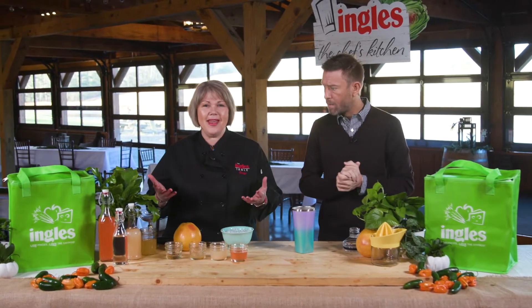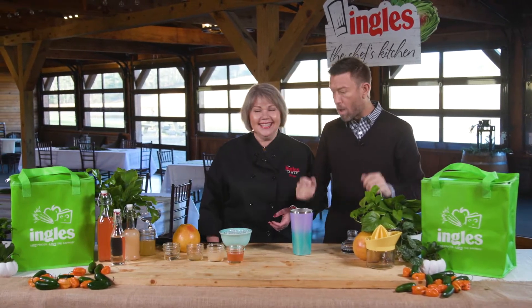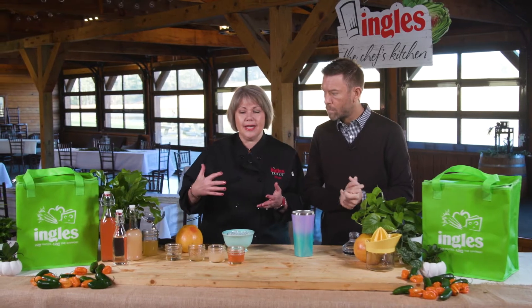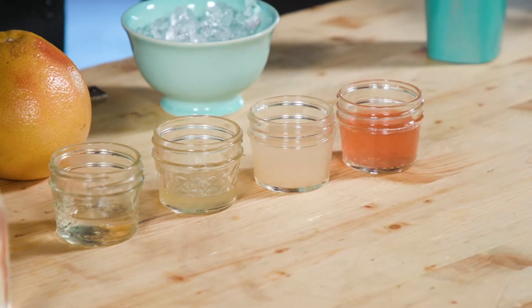It is cocktail time. Today we're going to make my Fuzzy Greyhound cocktail. You've heard of a Greyhound cocktail — it's grapefruit juice and either vodka or gin. Well, we're taking it up a notch today and we're going to put some aquafaba in our drink.